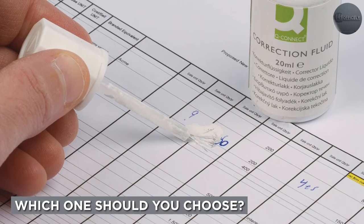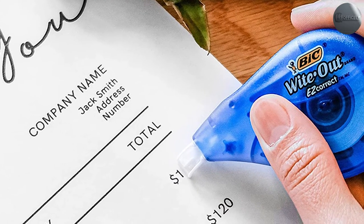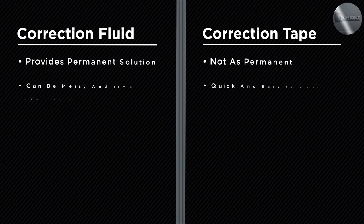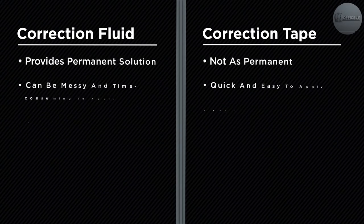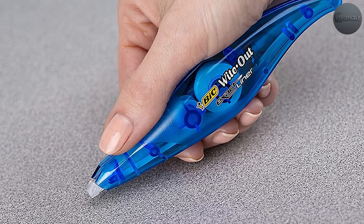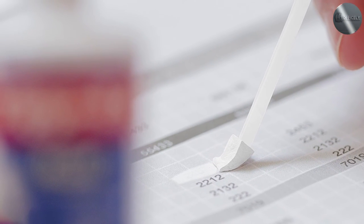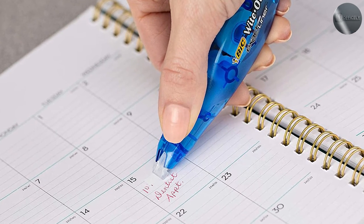So which option is best for you? Ultimately, the choice between correction fluid and correction tape will depend on your personal preferences and the specific task you're working on. If you're looking for a permanent solution that will last a long time and work on a variety of surfaces, then correction fluid may be the best choice. However, if you're looking for a quick and easy option that doesn't have an unpleasant odor, then correction tape may be the better option. It's also worth noting that some people prefer to use a combination of both — using correction fluid for bigger mistakes and correction tape for smaller ones.